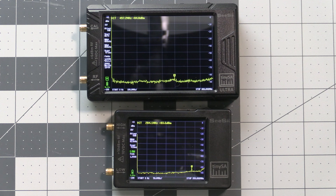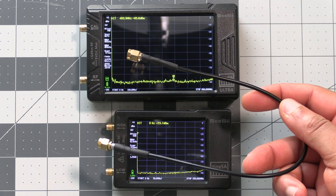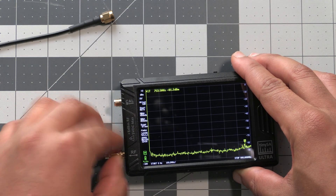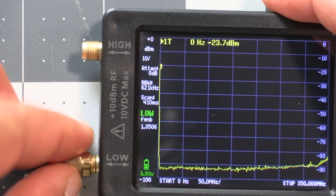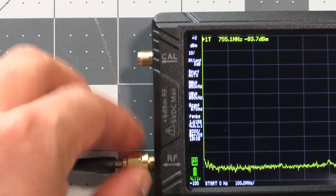This will be running a self-test and then calibration. The first thing we'll need to do before running the self-test and calibration is connect one of the included coax cables to the TinySA. One end goes on the bottom SMA connector and the other end goes to the top SMA connector. On the Basic these are labeled low and high, and on the Ultra these are labeled RF and Cal.